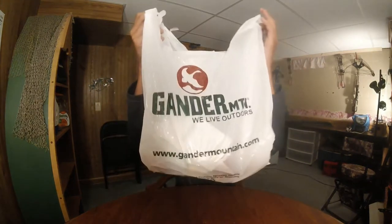Hey guys, and welcome back to Living for the Outdoors. Today I got an unbagging video for you guys from Gator Mountain. I'm sorry for the late upload — I didn't post anything this week.